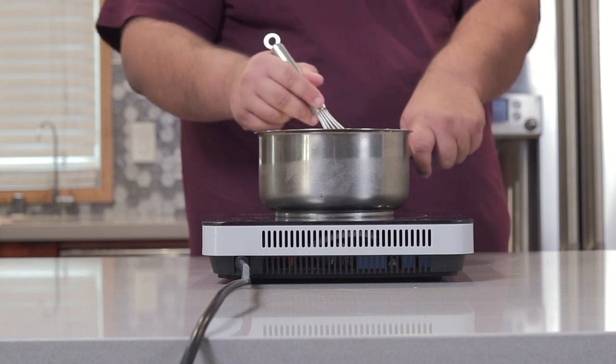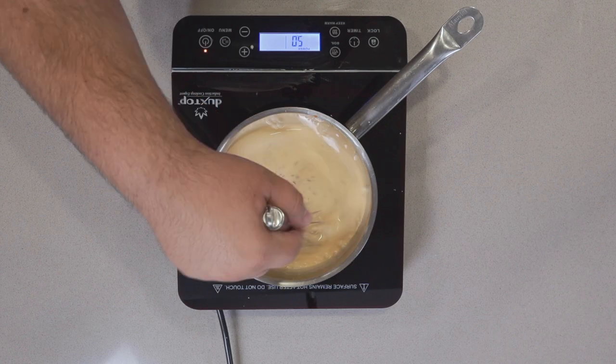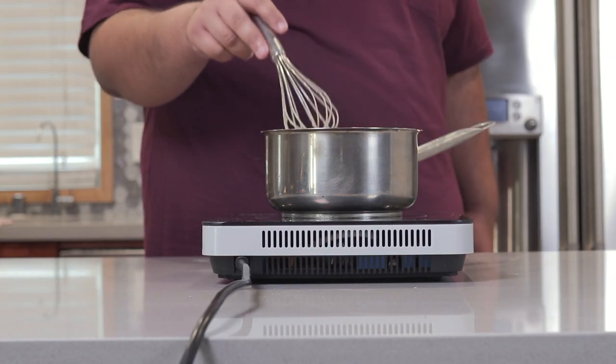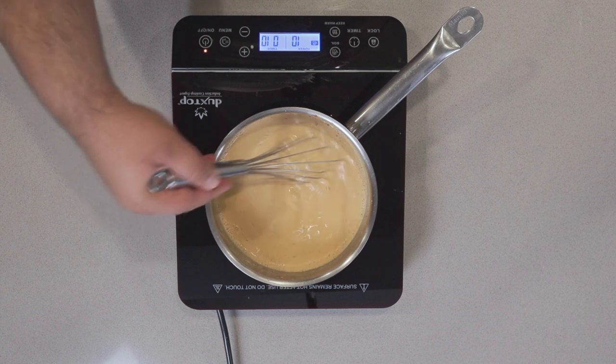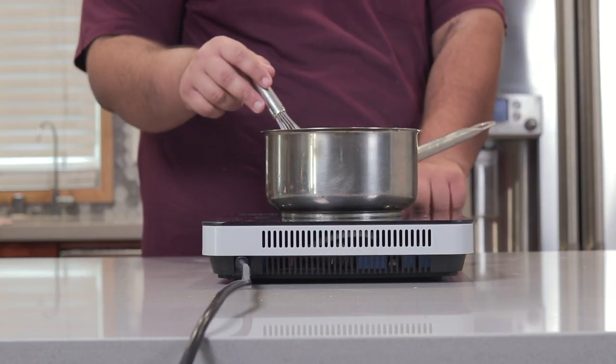It's going to take a while, so be patient. When the dulce de leche is fully incorporated into the cream — and I really do mean fully incorporated, you don't see any specks of unincorporated caramel — boost the heat to high.